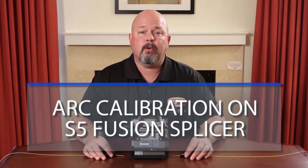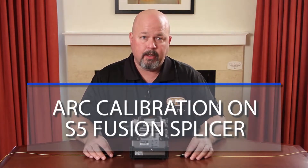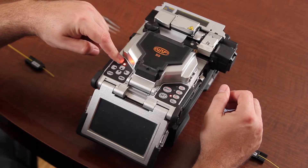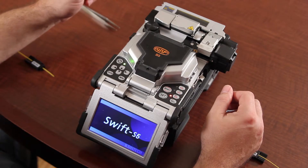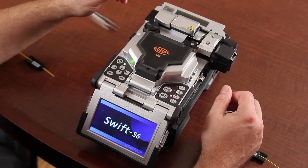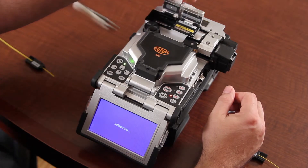Hello. In this video I will be demonstrating how to perform an arc calibration on the S5 splicer. This function should be done prior to the start of any project. First you want to turn on your splicer and allow your automatic thermal stripper to warm up approximately 10 to 15 seconds.